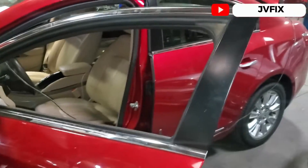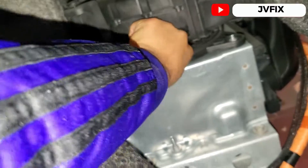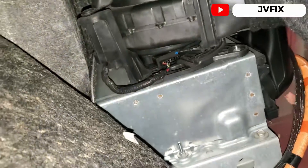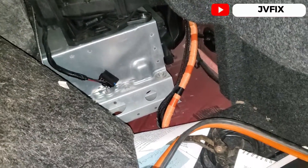Before I remove everything, I'm just going to plug the new fan in so you can see it works. I'll unplug the old fan right here to confirm that the fan is the issue. It's a little hard to film with one hand.